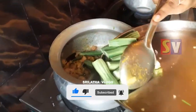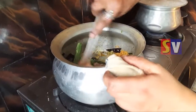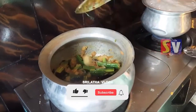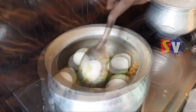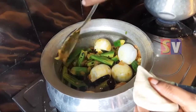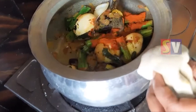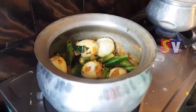Put it in the pan. As soon as it is cooked...